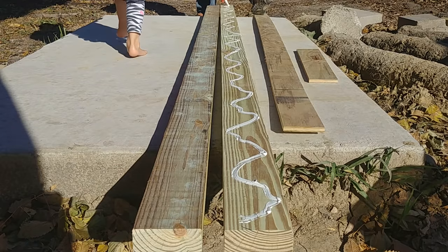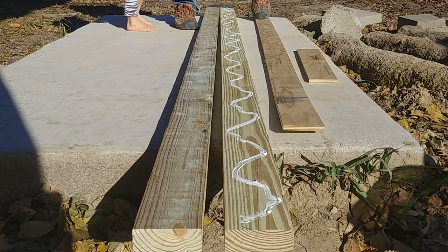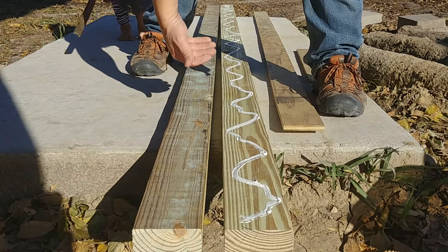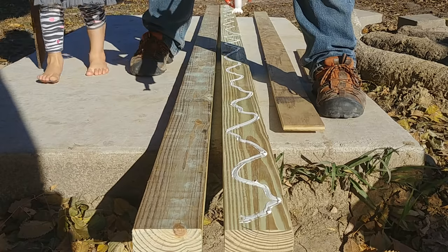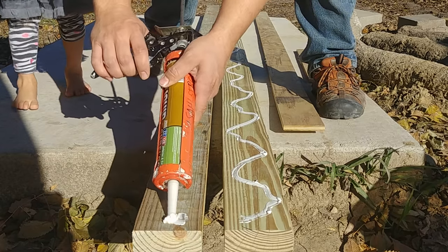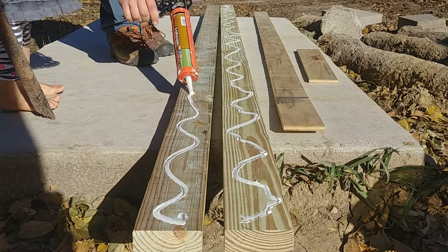That looks like mountains — yeah, it does look like mountains, doesn't it? I have both of these laying in such a way that they are curved up on either end, so when I flip them over to lay them on top of each other, it will take the curve out of both of them. Obviously, choosing some really straight lumber is important.